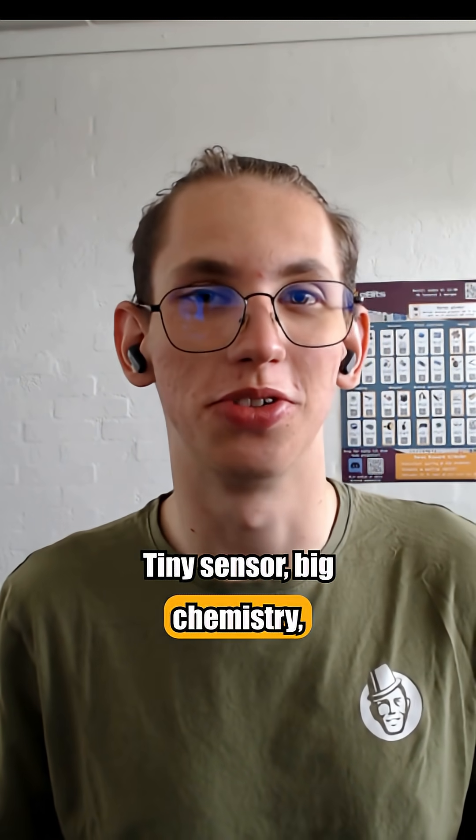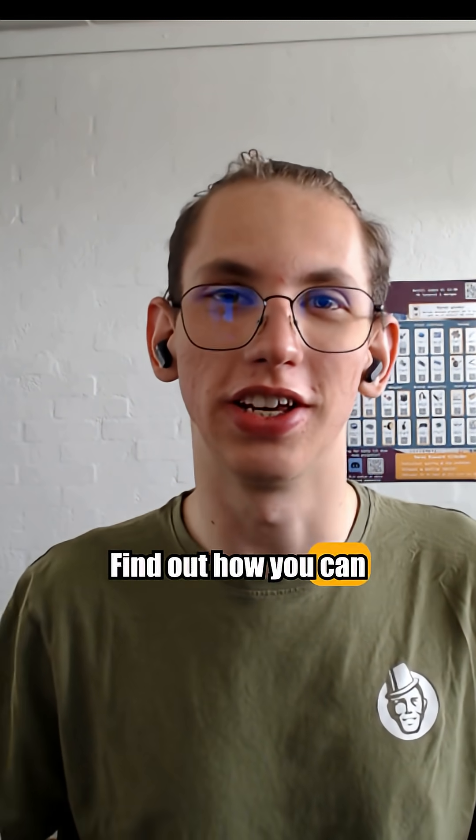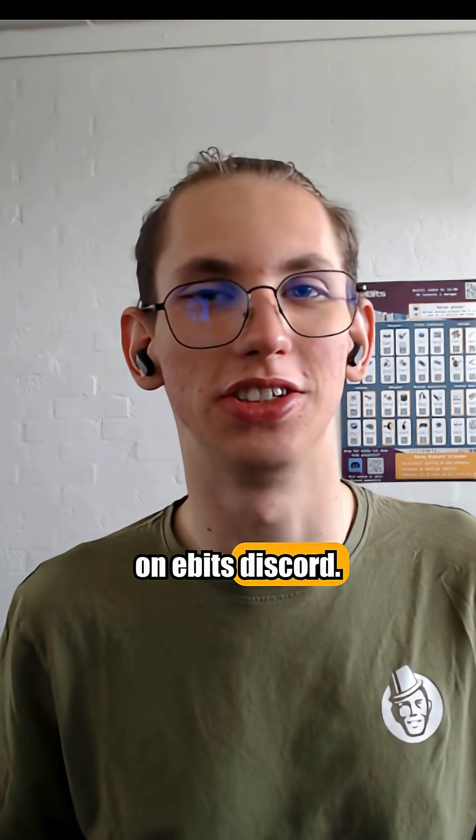Tiny sensor, big chemistry, real engineering. Find out how you can get yours discounted in EBITZ Discord.